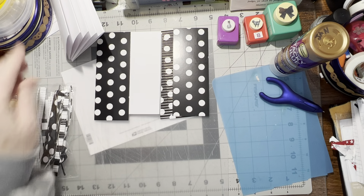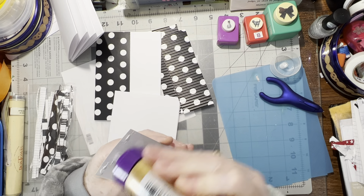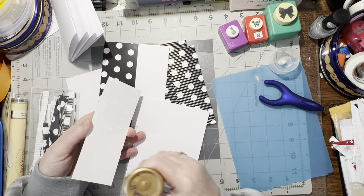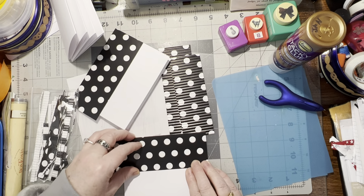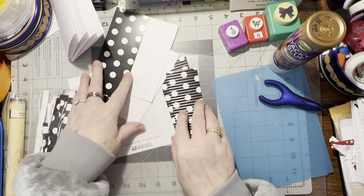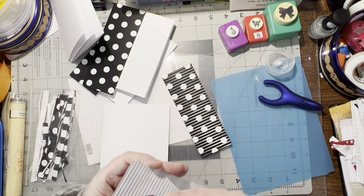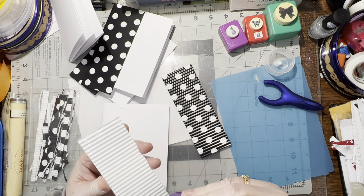We'll let that one dry while I'm gluing this one on. I love black and white anything and I love polka dots, so this is like heavenly to me. I think that'll fit the whole thing — yep.